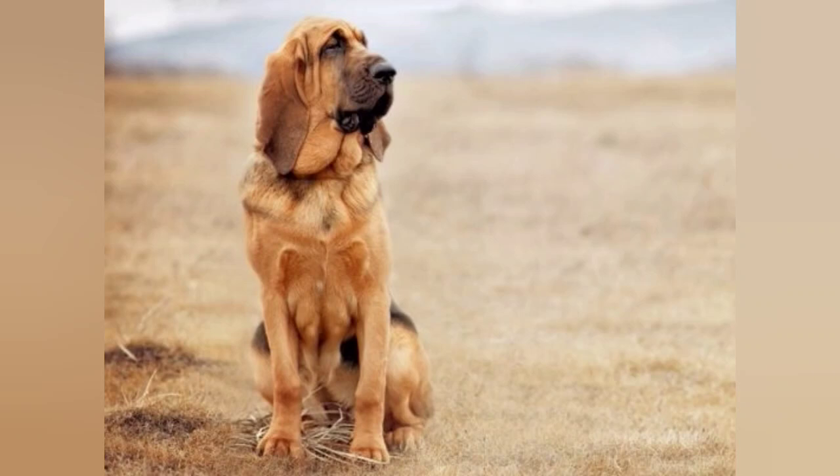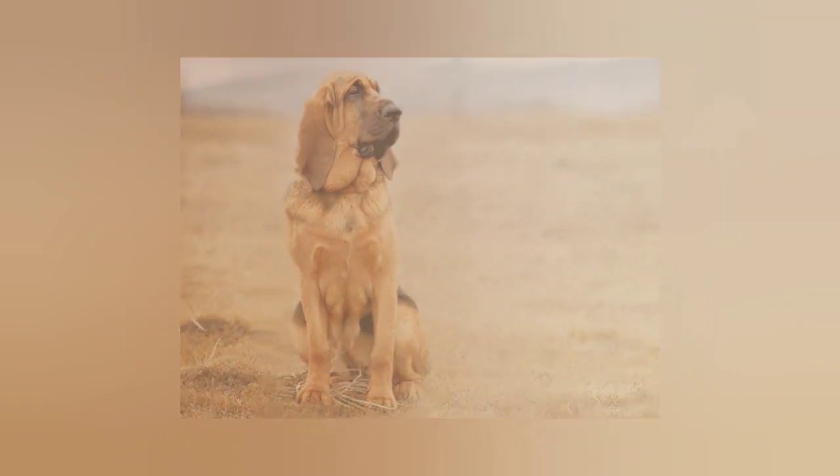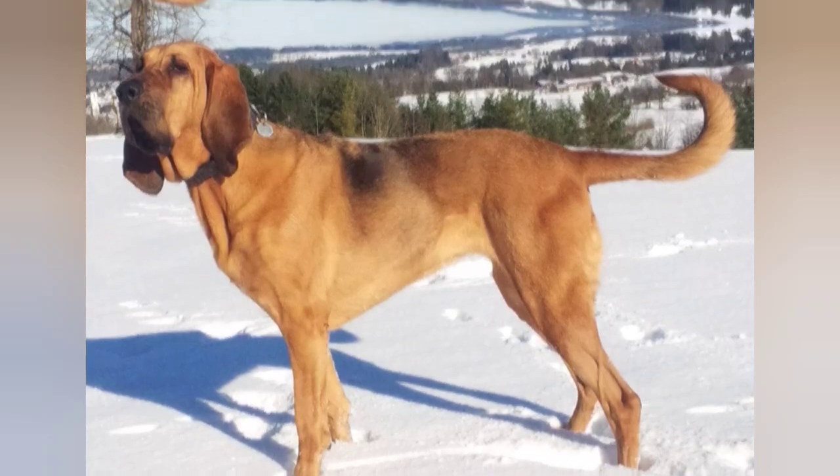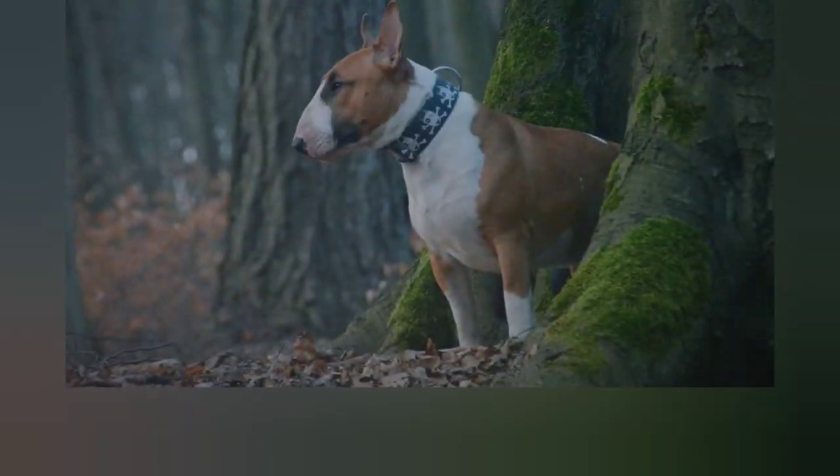The Bloodhound is a large scent hound breed known for its incredible sense of smell and its ability to track scents over long distances. They are believed to have originated in Belgium or France and were originally bred for hunting purposes.